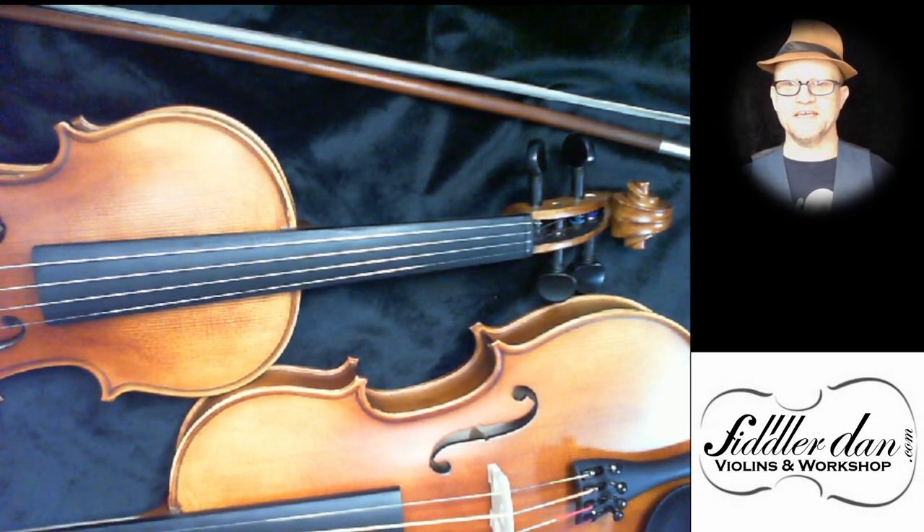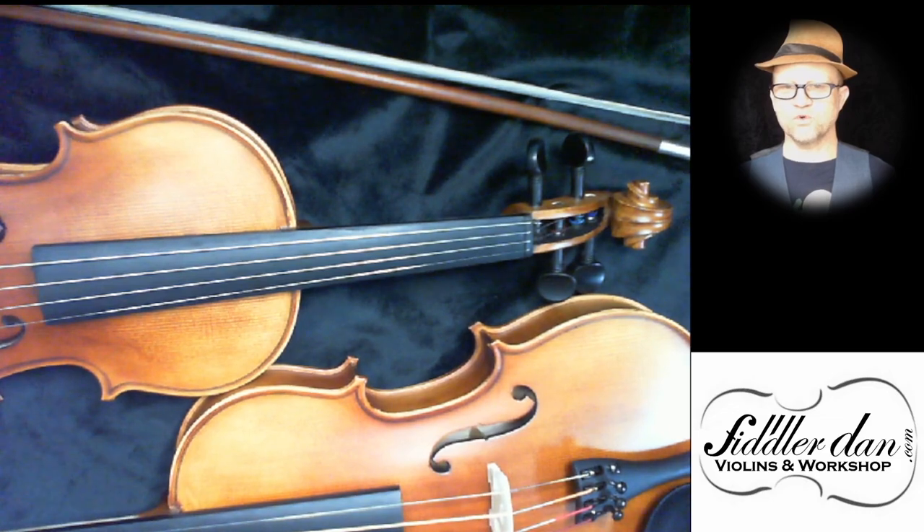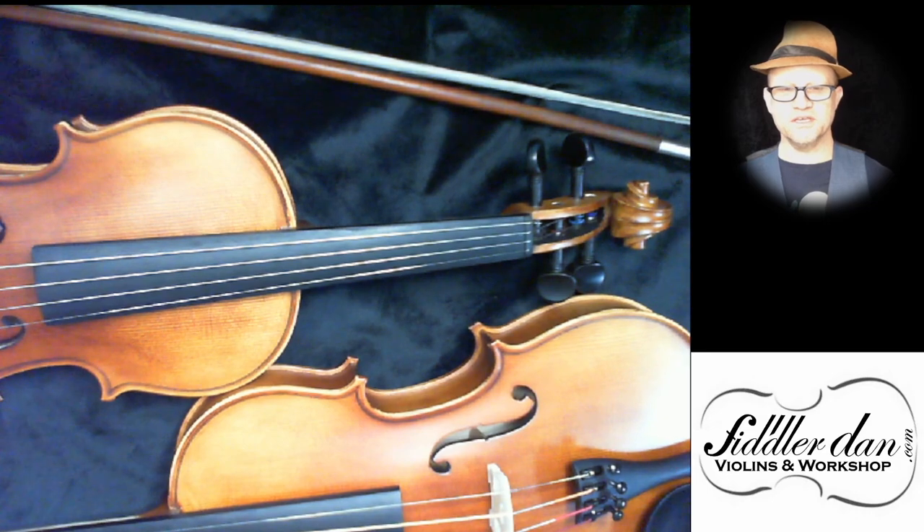Hi everyone, Fiddler Dan here. Today I want to talk about the Vivo Neo Plus. It's a favourite instrument of mine, specifically because while it's still a beginner instrument, it has a much better top plate, a better piece of spruce, so it has a lot more sound potential in it that is released when you get a better set of strings.